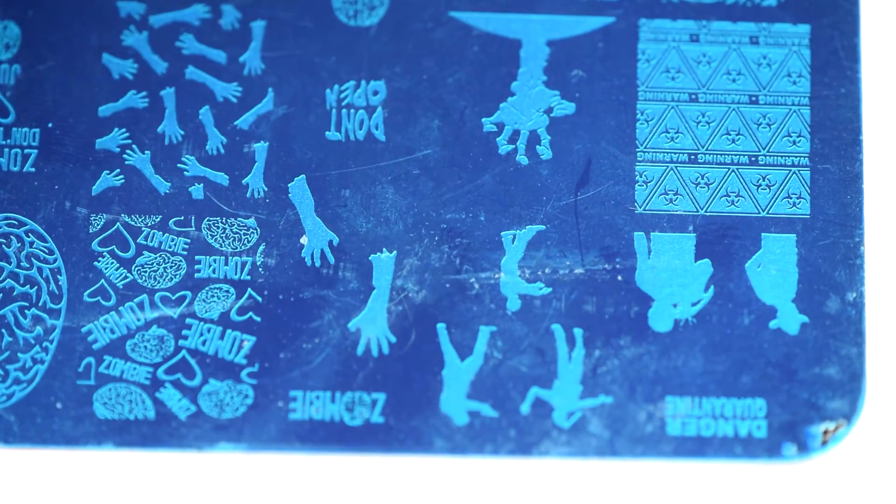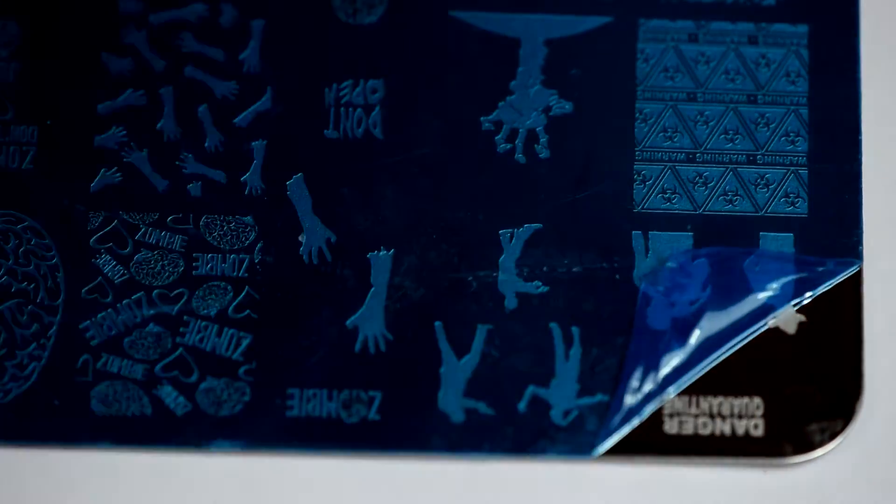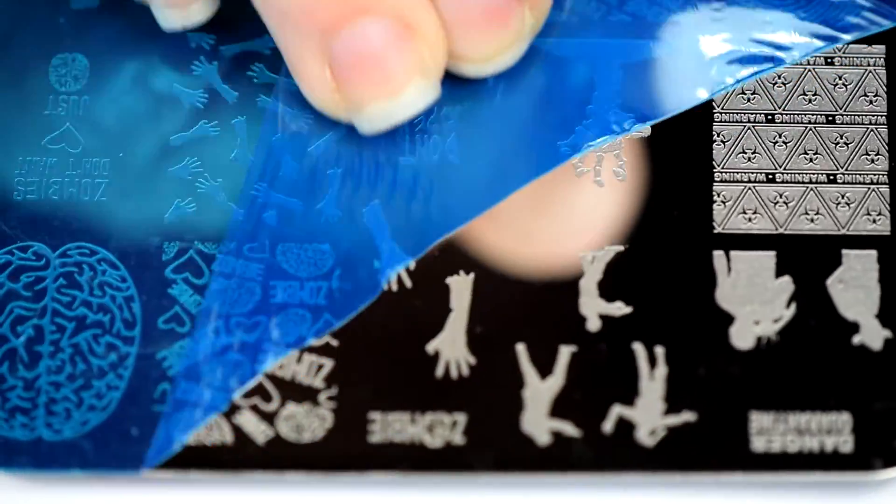We are going to use this stamping plate for the first time. I got this around Halloween and I really wanted to do something with it then, but then I didn't. I can't get the peely stuff up — I fumbled around with this for like two minutes, I sped that up for ya. I finally got a tear in it and grabbed my tweezers and pulled it up. And this is the best part of the thing — the peeling.